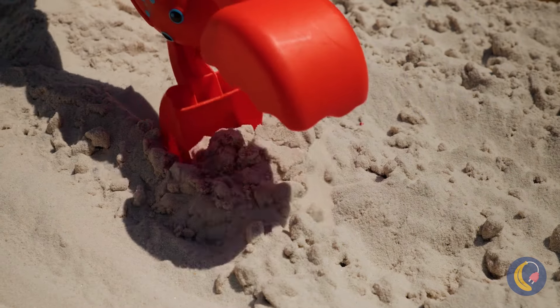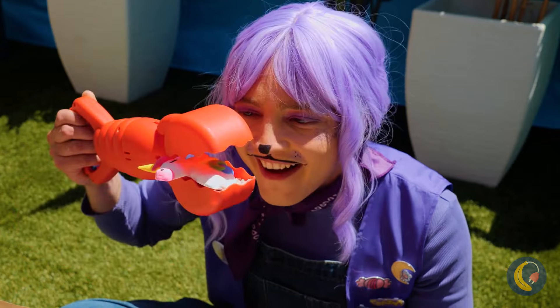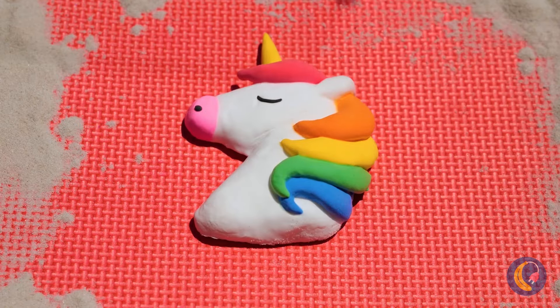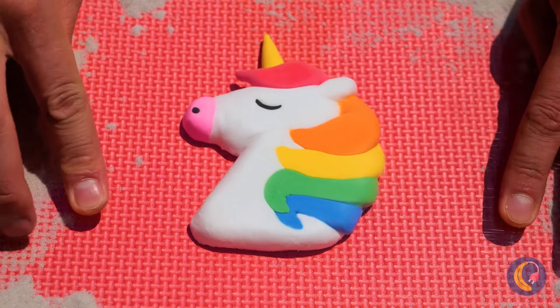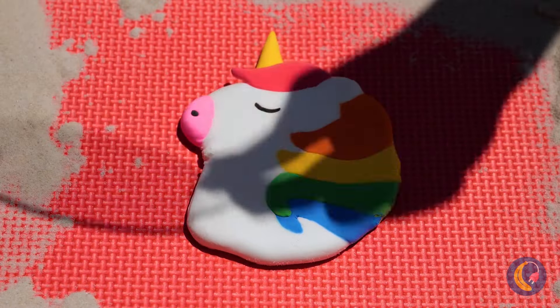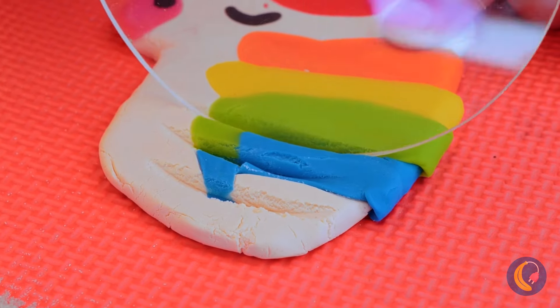What else does Mr. Lobster have for us? Wow, a unicorn head! And a smushing we will go. Now let's cut along the colors — stay inside the lines.